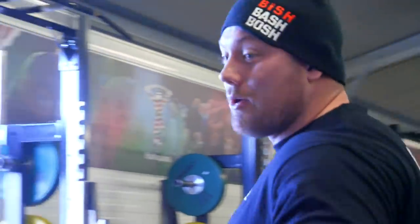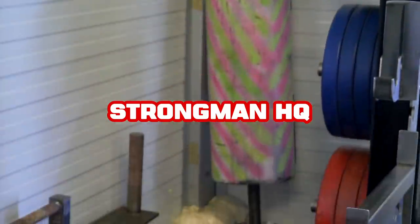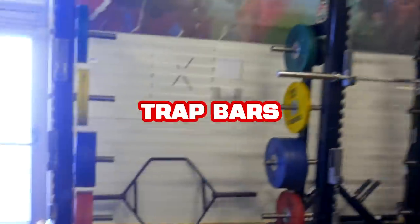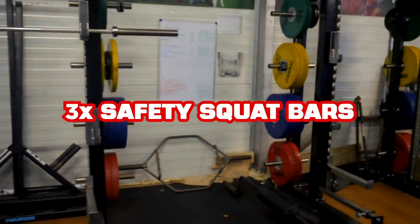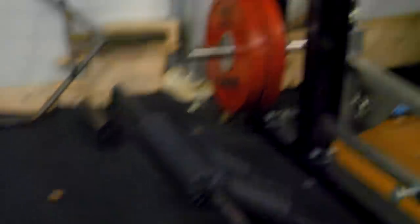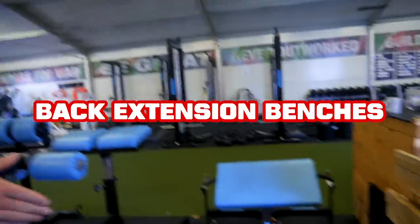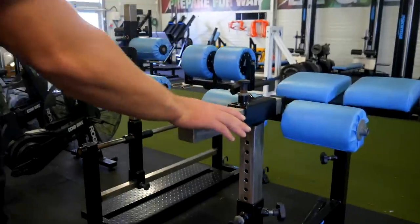We've got some strongman kit dotted around, currently in storage - a set of Rebel Strength farmers, a log, and a lighter ladies log, though they don't really get used with the players much. Behind the racks we've got trap bars and safety squat bars, which are an important addition - we've got three of them. They were hugely beneficial for guys with shoulder injuries who we don't want to put into a regular squat position. We've also got various back extension benches: a 45-degree back extension which doubles as a T-bar row position, a standard back extension bench, and our glute ham raises.